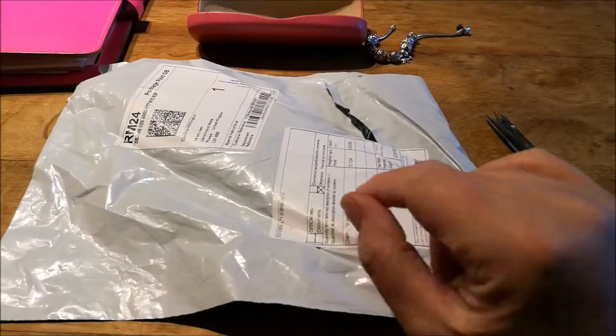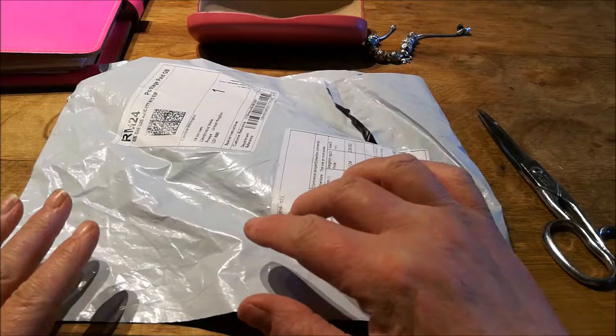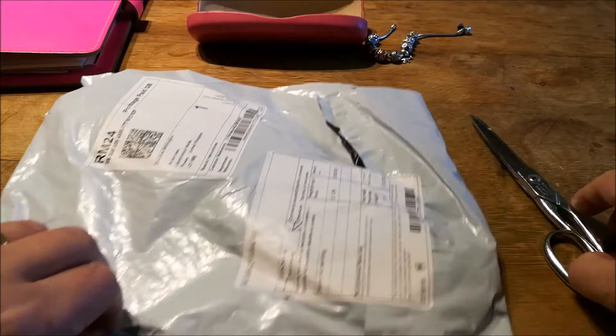Hi everyone, just come back because I've got another parcel! I thought today I'd show you this parcel and the diamond painting, then show you what I do to the canvas before I start. I've run out of ones to do, so I might as well start this one. I thought I'd show you how I prepare it and how I get started — so let's get into it.